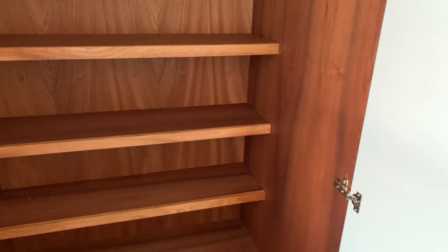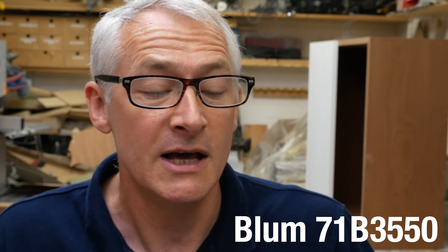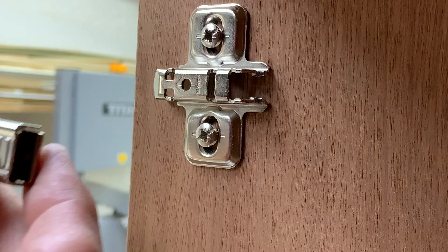Most of us are going to do one of two applications: an overlay door, where the door goes fully over the cabinet, or an inset door, where the door sits within the cabinet or frame. I've standardized on the Blum 71B3550 because it covers the vast majority of what I need. It's a 110-degree opening hinge — just a little beyond 90 degrees to give you more access — and it's an overlay hinge, so it covers the whole of the carcass edge.